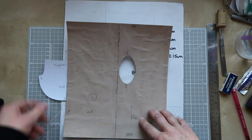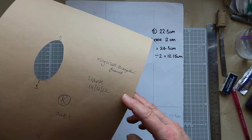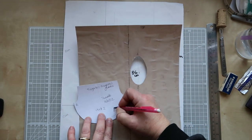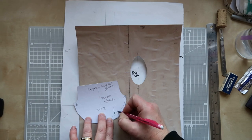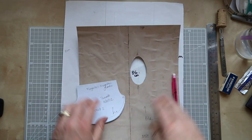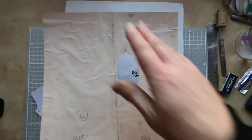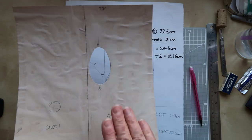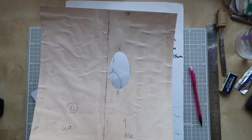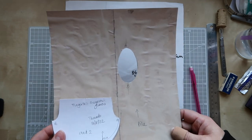I've added a note of the date, given the pieces a title — fingerless sheepskin gloves — and added a little note about the pile direction. When putting your glove on, you want the pile of the fur to feel nice and smooth as your hand goes in, so I've drawn a little arrow indicating the correct pile direction. The next thing now is to get your sheepskin, start marking, cutting out, and sewing.